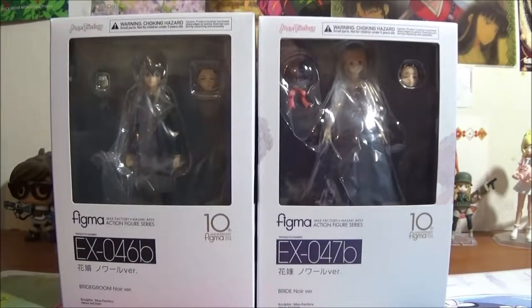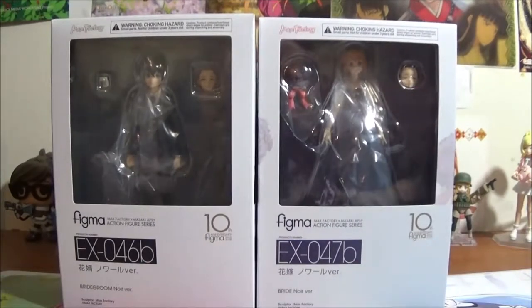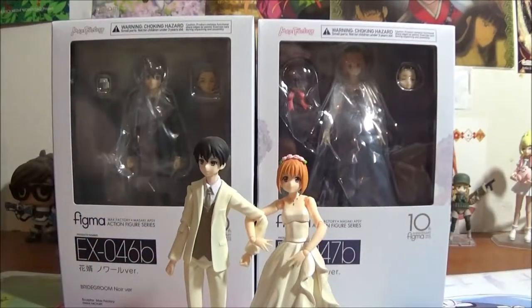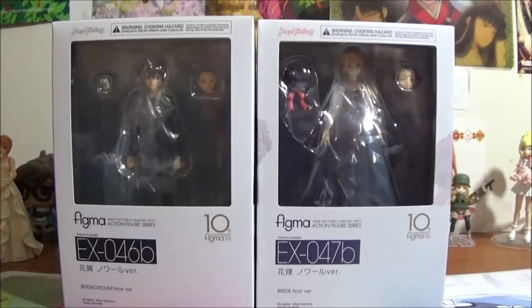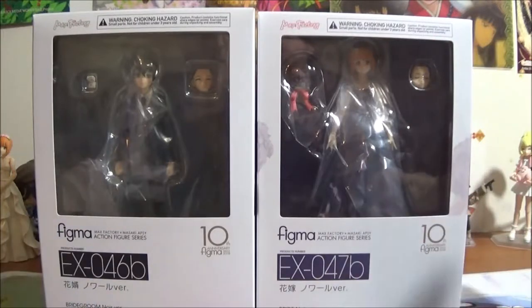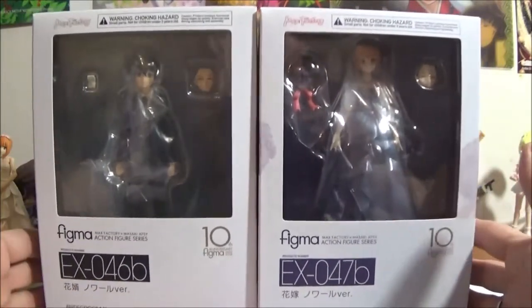Hello all. Sochi here again with another Figma review. Today we are actually going to review two Figma because they are a pair. We have already reviewed the originals, which would be the white pair. Today we are going to review the bride and bridegroom noir version, or black version. The bride is EX-47B and the bridegroom is EX-46B. They are still the same numbers as the originals, just the B version. Here we have the front of the boxes.